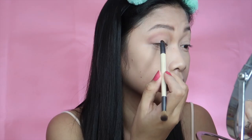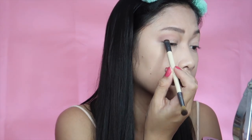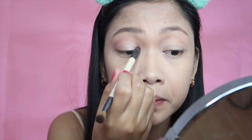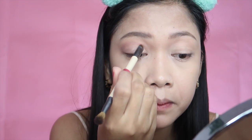Now I'm using this pretty shimmery pink color for the inner corners of my eye and the inner part of the eyelid. You can do this layer by layer — just put in a little product at first to see if you like it, then build up the color as you go along. You don't have to put in so much product right away so you can see how your artwork is going and adjust as needed. Now I'm just going to put some more on the inner side for that teardrop effect.